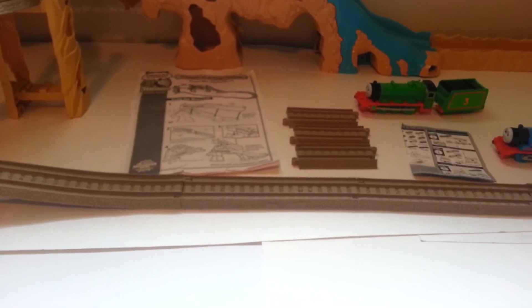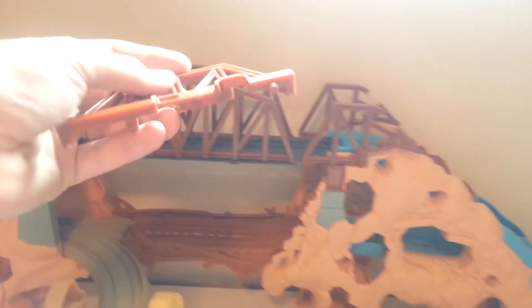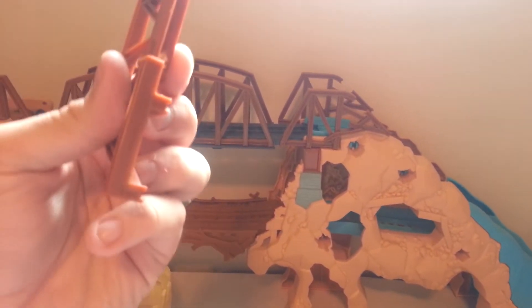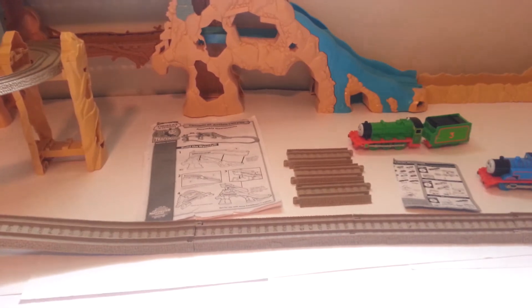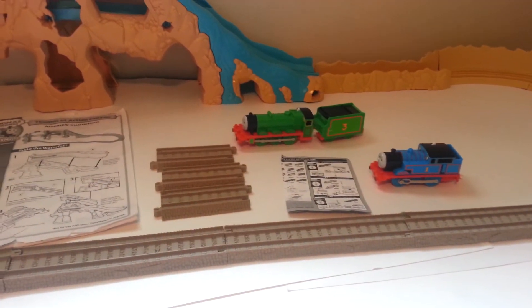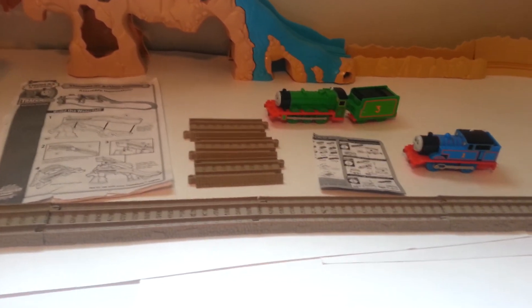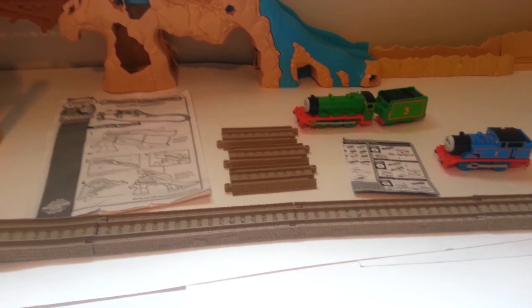Everything works good. The set is in good condition. All the parts — except on the far side, that little piece of bridge is missing a small tab, so it doesn't stay down as well as the other one. That is the only thing that is broken. Everything else fits together nicely. Thomas has a brand new battery in him. The other engine has a working battery; I can't guarantee how long it will last since it's the battery it had when I got it.